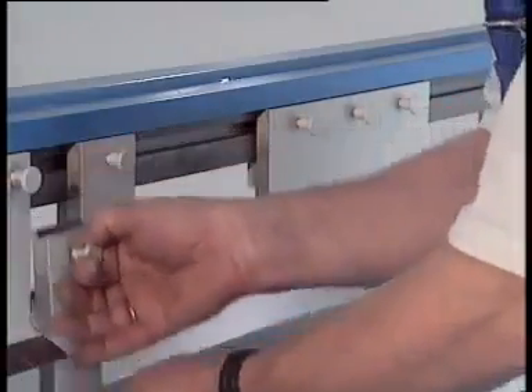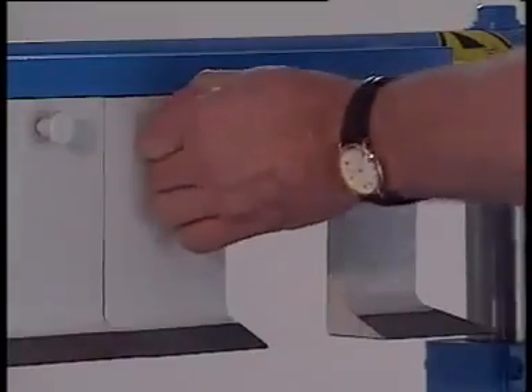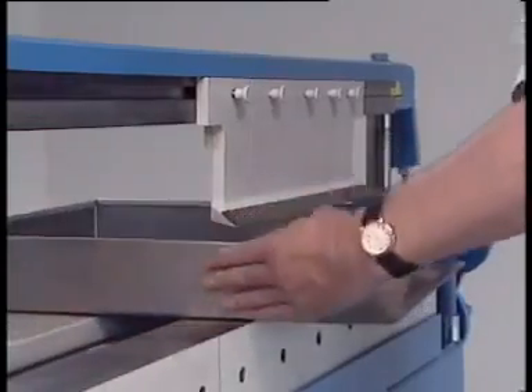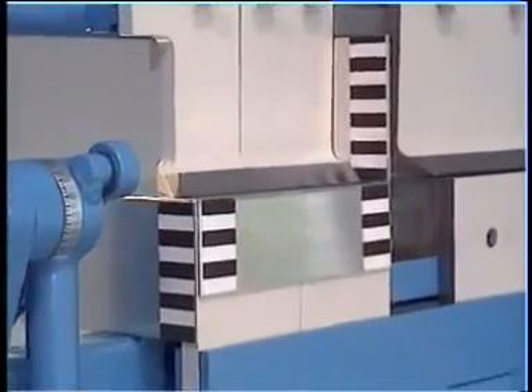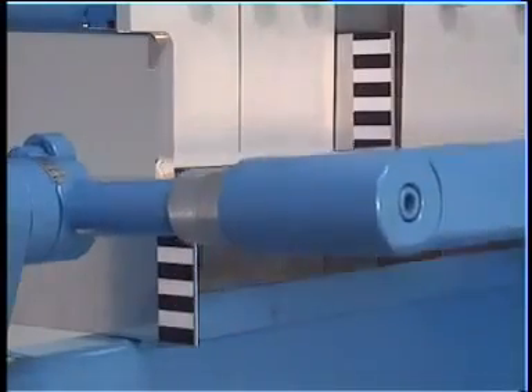The single segments of the quick-changing track system can be quickly adjusted and randomly combined without tools. This lets you fold pre-bent profiles and workpieces on the third and fourth sides as well. The universal folding machine has a daylight of four inches at the upper beam, 2.3 or 3.5 inches at the lower beam, and 3.5 inches at the bending beam.